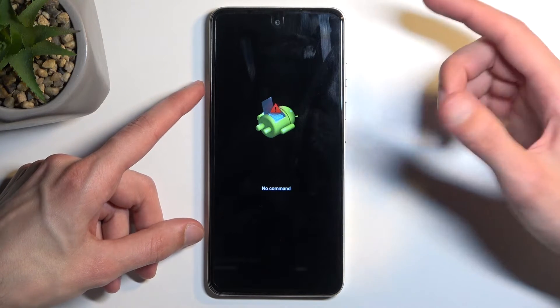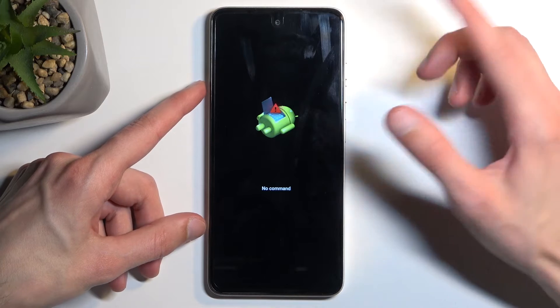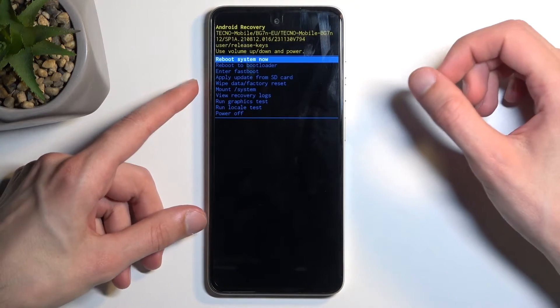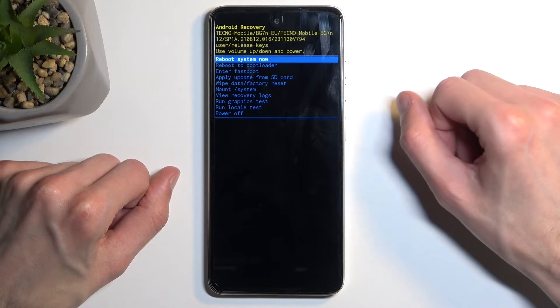From there, you will see the Android with no command, at which point you can let go of the volume up and then hold the power button, press volume up once, and this will redirect you to the recovery mode.